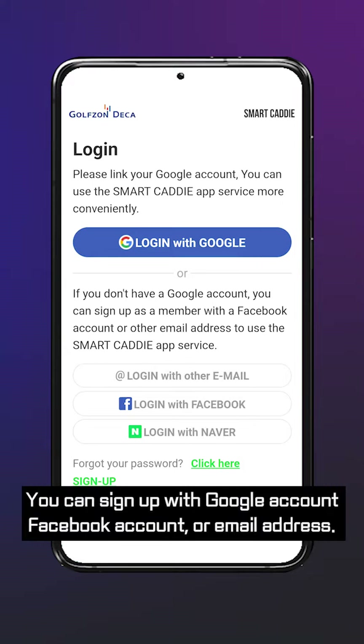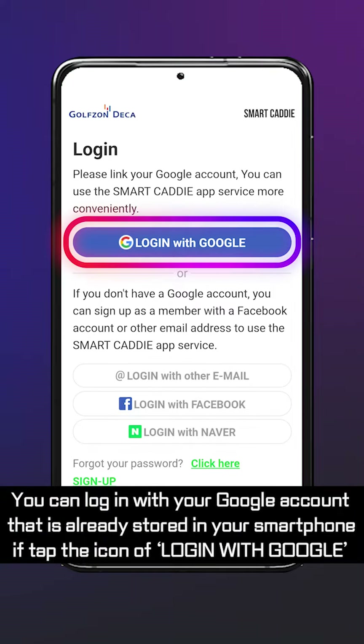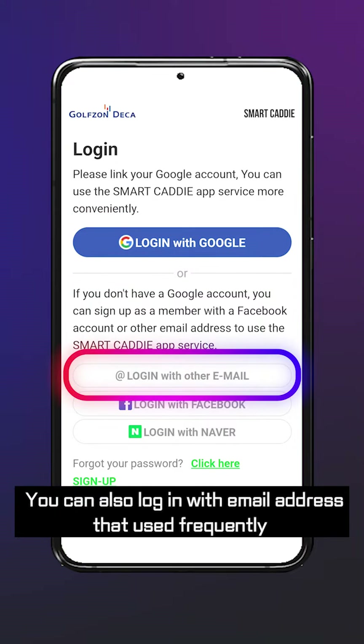You can sign up with a Google account, Facebook account, or email address. You can log in with your Google account that is already stored in your smartphone by tapping the icon for log in with Google. You can also log in with an email address that you use frequently.